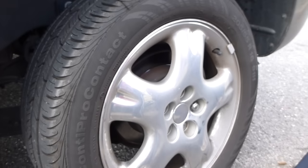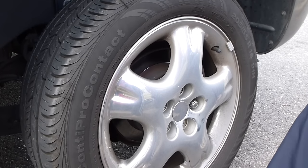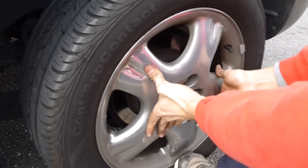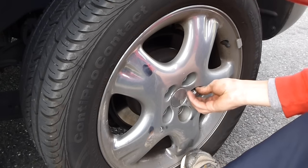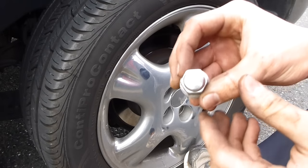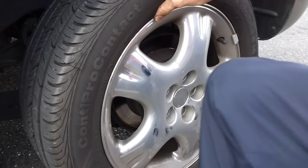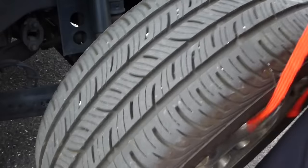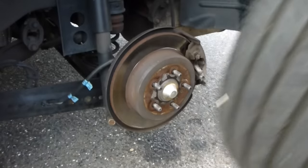The first thing we're gonna do is take the tire off. It's three-quarters of an inch for each lug. We got all the lugs off already. Put them somewhere you can find them easily. Take the tire off — okay, tire's off.